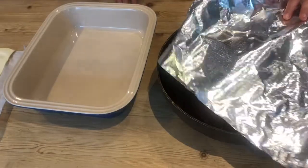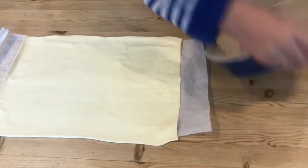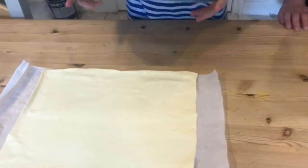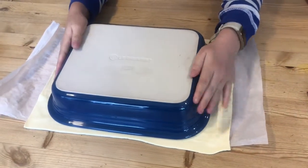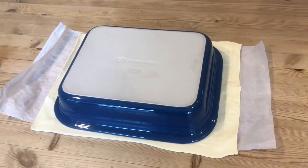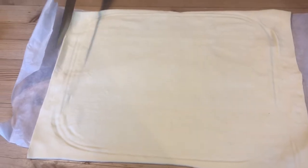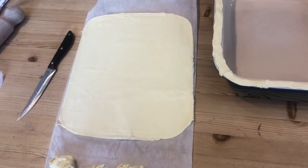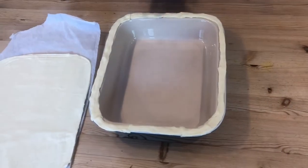Once our pie filling is completely cool we are going to start assembling our pie. We are going to take our pie tin and just slightly push down on the pastry creating an indent so we can cut out our puff pastry. Then carefully cut around this indent creating our pastry lid. Once you have cut out your pastry lid, use the off-cut to make a border around your pie dish so we have something to stick our lid to.